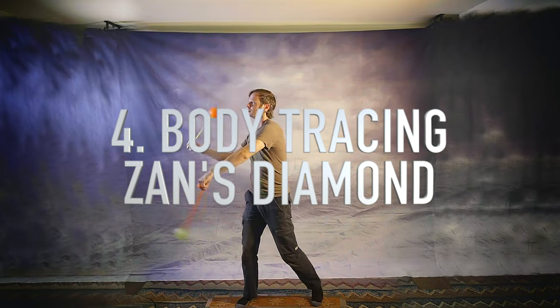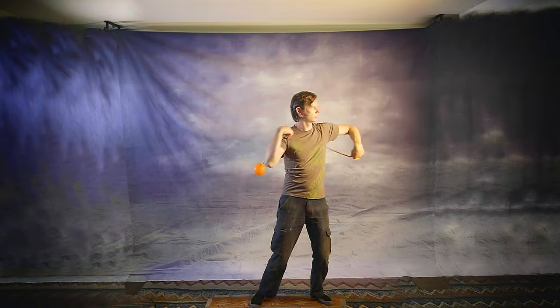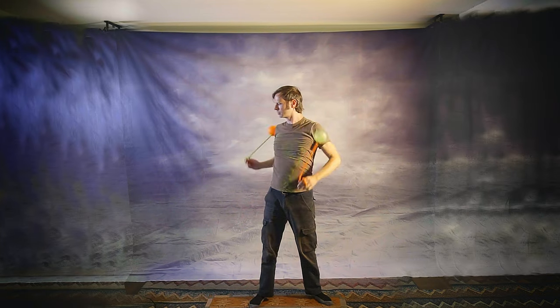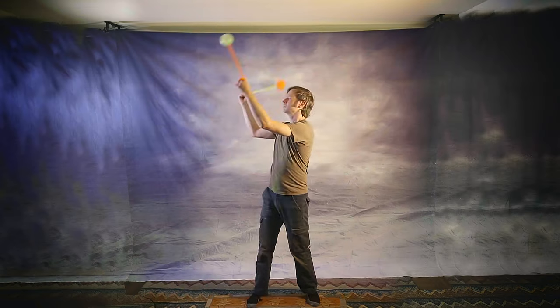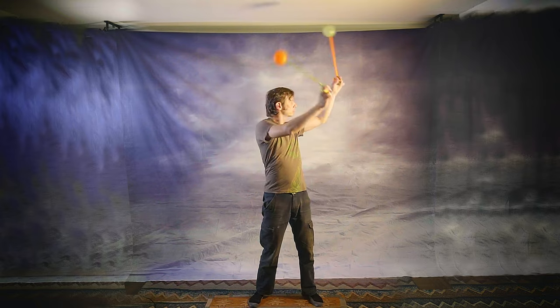Number 4: Body Tracing Zan's Diamond. This is the only trick on this list — and indeed the only trick of Alien John's in general — that I was actually present for the invention of. Alien John came to visit DC about 10 years ago and taught some workshops on Body Tracing and Stall Chasers. Along for the ride was Charlie Cushing, and at one point during the weekend we came up with a challenge that had all three of us baffled. We already knew you could take snakes in split-time opposites as a horizontal line across your body, or in a vertical line up or down. But could you connect them into Zan's Diamond?